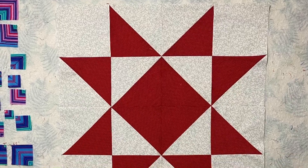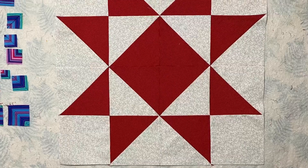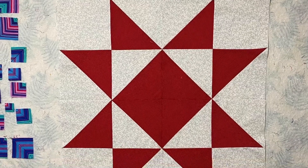Here's the main block - all I have left to do is complete the shattered blocks in the dark gray and then piece my top together. I'll make sure to share with you the final product. Come back again next week, bye!